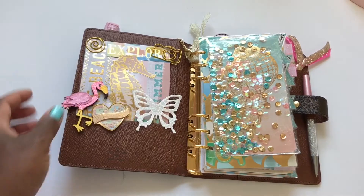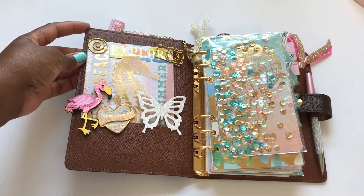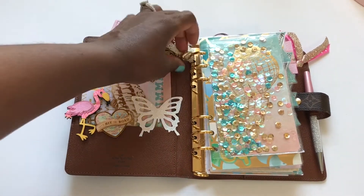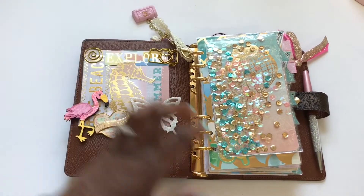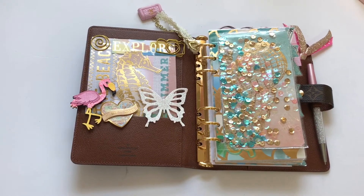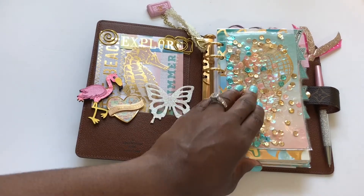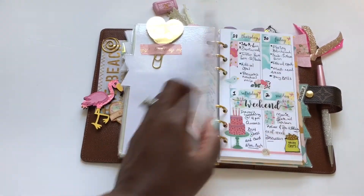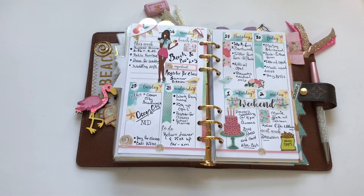In the pockets I have a paper clip — I'll list the link in the description. These are just some cardstock papers that I glued together; I cut out this seahorse. This is just a ribbon that I made a knot on the actual ring of the agenda. I'll list the link for everything I have in the planner. If you have any questions, just send me a message below. Thank you for watching, and don't forget to follow me on Instagram for more pictures and videos of my planners — it's glam_chevy_plans.